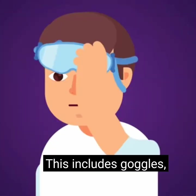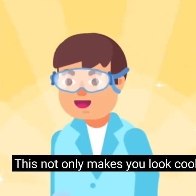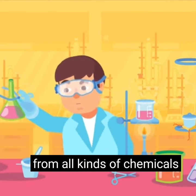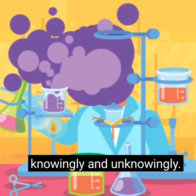Safety gear includes goggles, a pair of latex gloves, and a lab coat. This not only makes you look cool and feel like a responsible scientist, but also protects you from all kinds of chemicals you may be coming into contact with, knowingly and unknowingly.